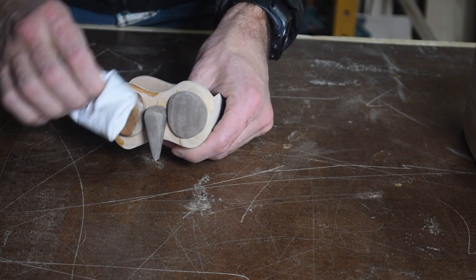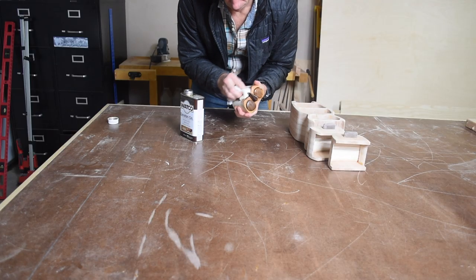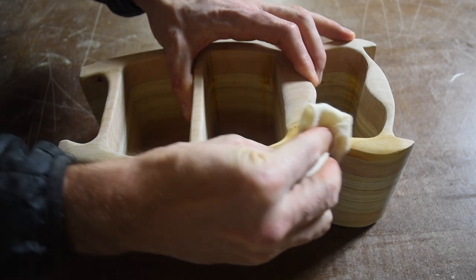For the finish on this piece I just used two coats of a natural Danish oil, and then I followed this up with a coat of paste wax off camera.